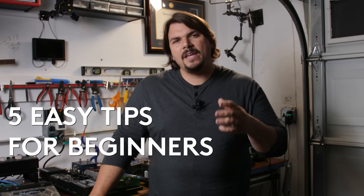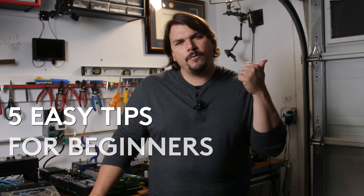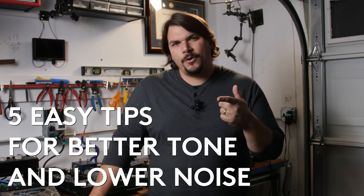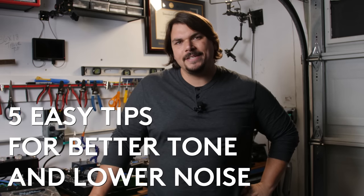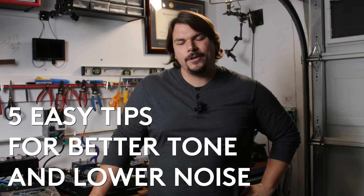I'm Mason Marangela, the Rig Doctor, and today I'm going to give you five easy tips for beginners to upgrade your pedal board for better tone and lower noise. Make sure you stay all the way to the end so you get all five of these easy hacks and all the links to go along with them.